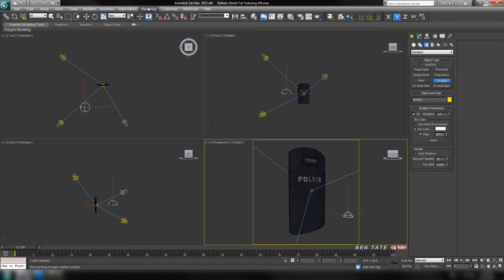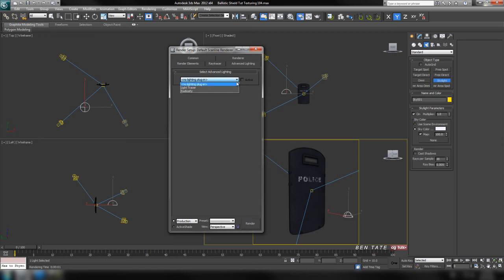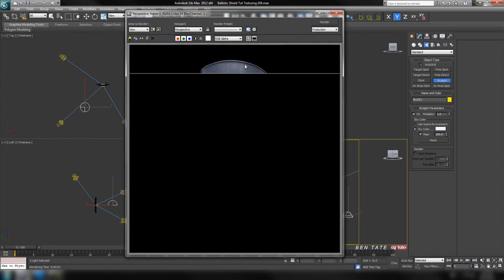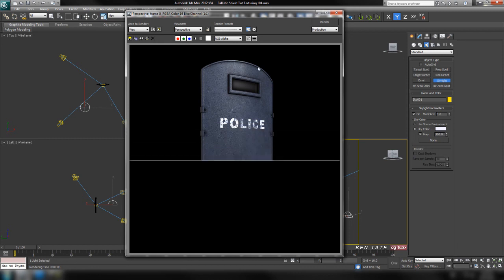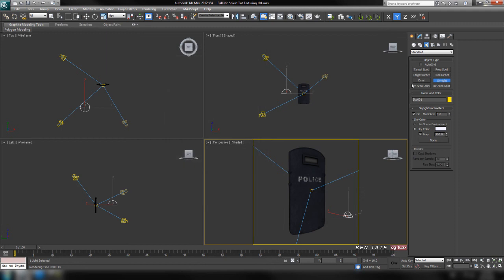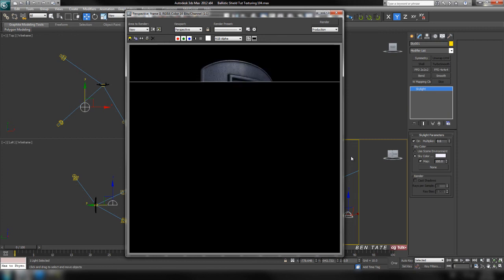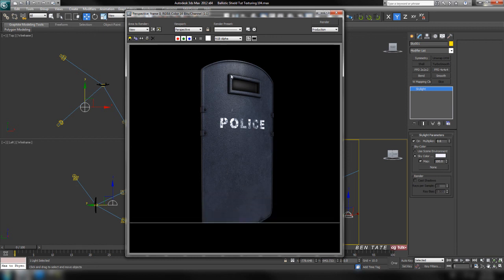Let's do a test render — you can see the orange light hitting the side and some blue from the front light, but it's still a little too dark. Let's add a skylight into the scene. Drop it in anywhere — it doesn't really matter where. To render GI with the scanline renderer, hit F10, go to the Advanced Lighting tab, and pull this down to Light Tracer. Leave the default settings and render. That brightens the model but we lose some spec intensity.